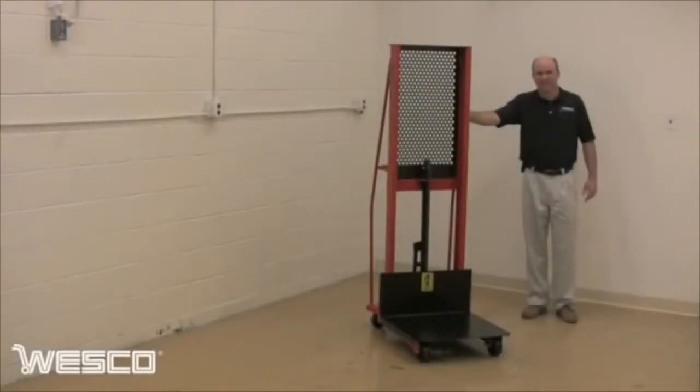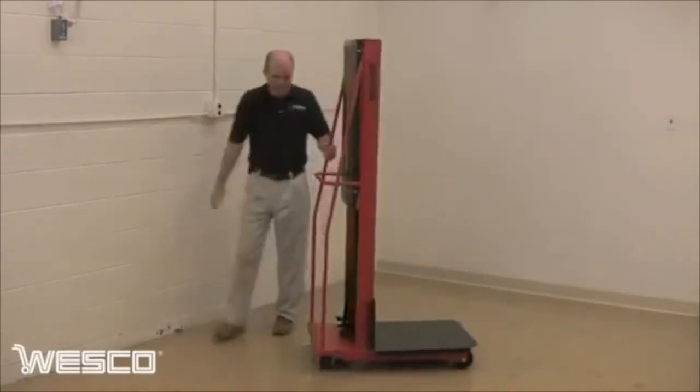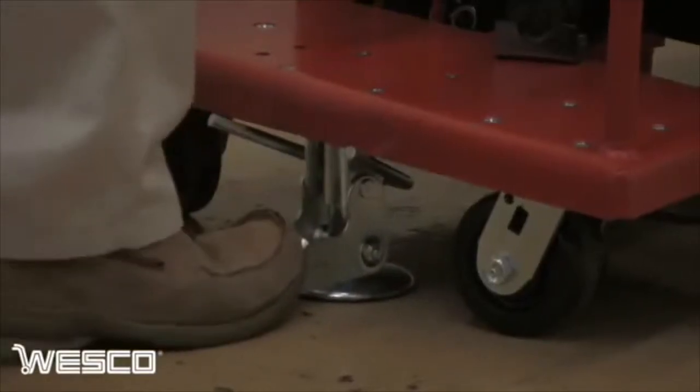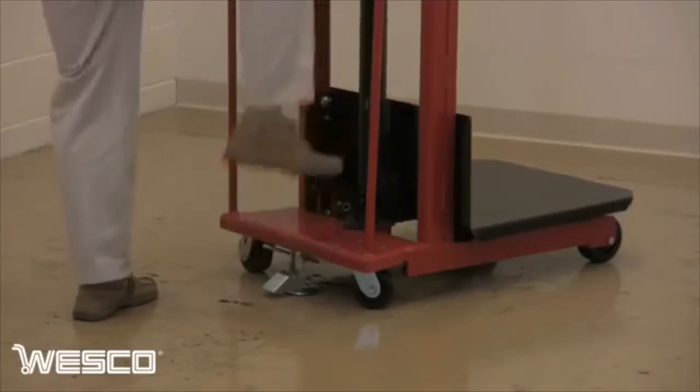Wesco's popular foot pump operated hydraulic stacker has a five and three quarter inch to sixty inch lift range and a 1,000 pound capacity. Swivel casters allow tight turns while the floor lock helps secure the lift in place during loading and unloading. The foot pump pedal stores out of the way and is quickly available for use.